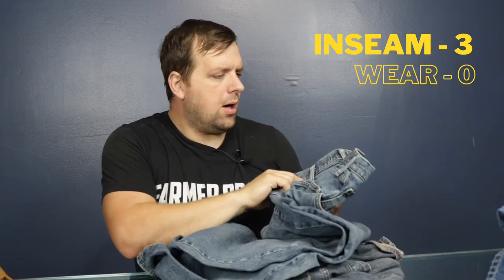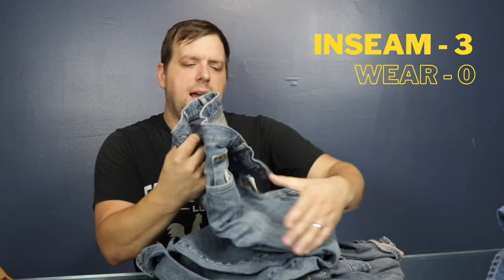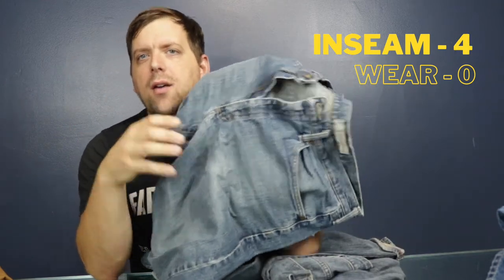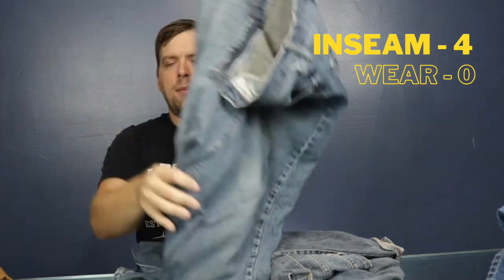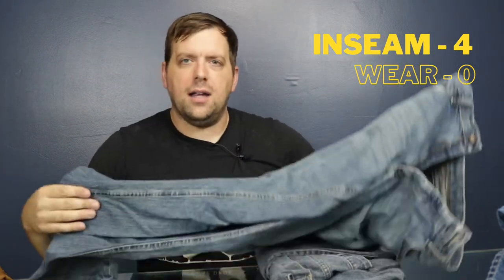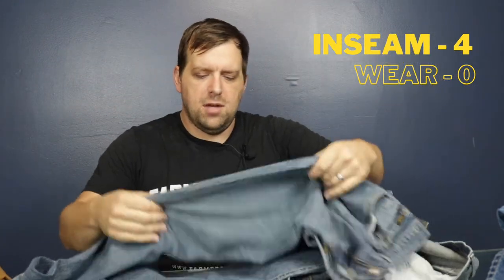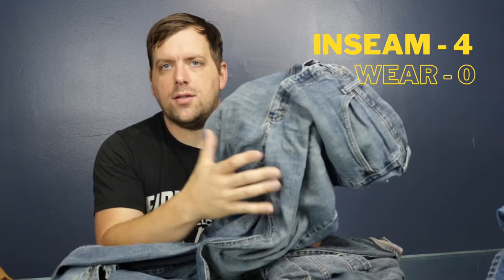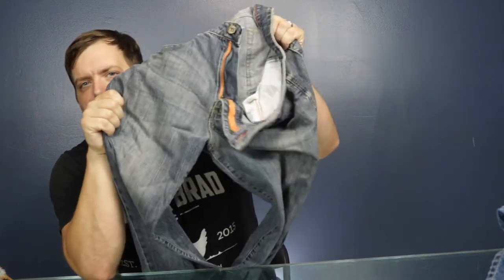Here are Lee Premium Select — let's see how premium they are. The crotch ripped out of these jeans, and the rest of the jeans are fine with minimal wear, because the crotch ripped out. Here we have Lee Modern Series straight leg, and the crotch ripped out.